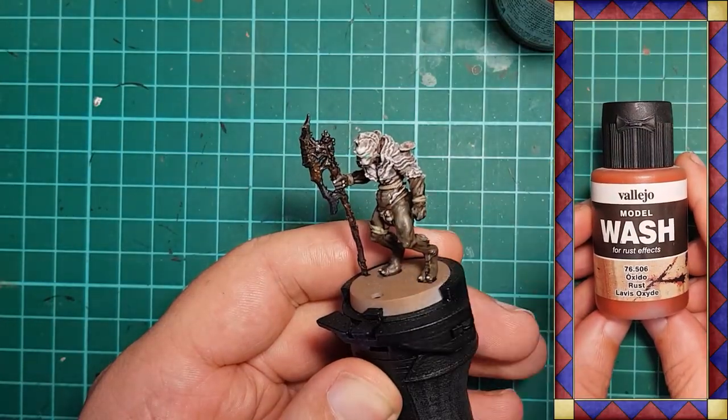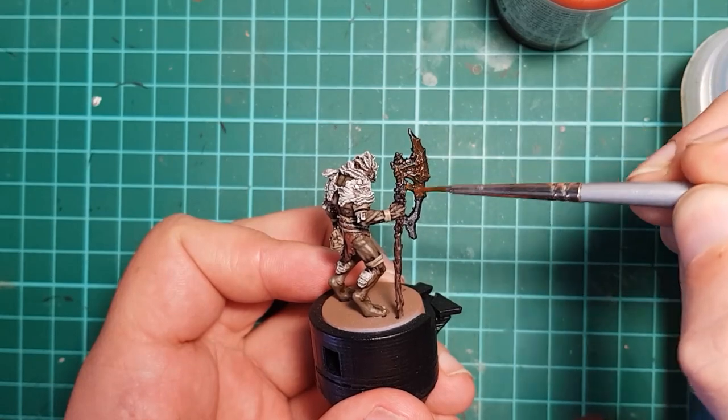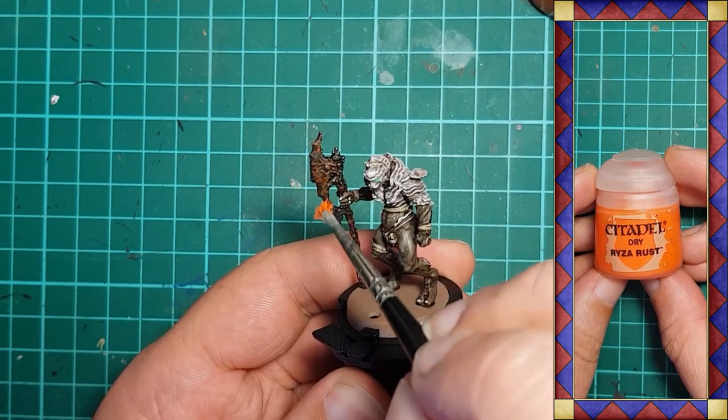Once that's dry, I give the axe blade a wash using Vallejo Rust Wash, focusing it around the veins or tendrils on the axe. Then a light dry brush of Citadel Ryza Rust to corrode the blade a little.